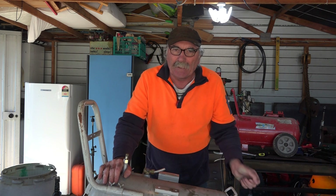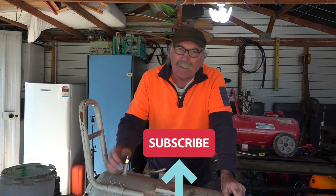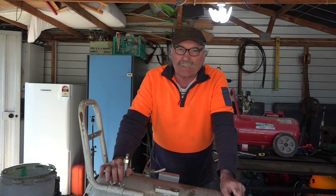Anyway guys, same as usual - like my video, subscribe, drop me a like, drop me a comment, come say g'day in the comments below if you want, and let's get into it.